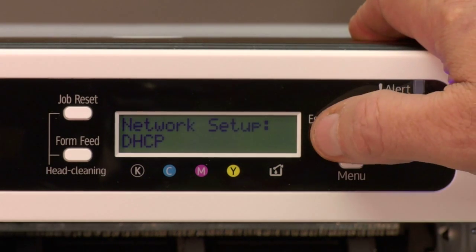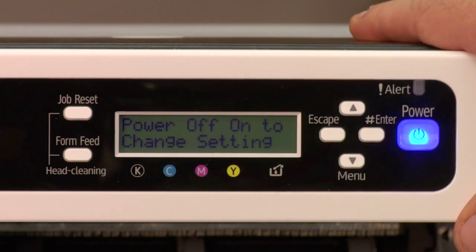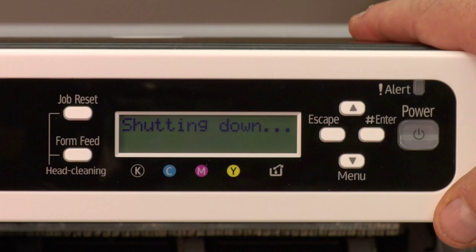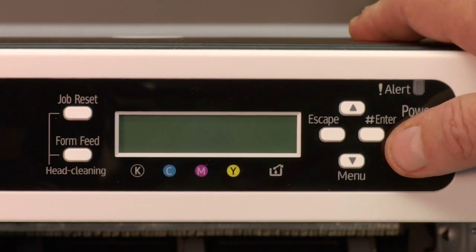Once we have this set, we need to back out of the menu and actually turn the printer off and turn it right back on. This sets the printer so that we can program an IP address on the printer.